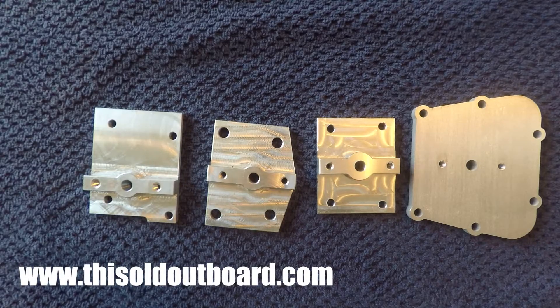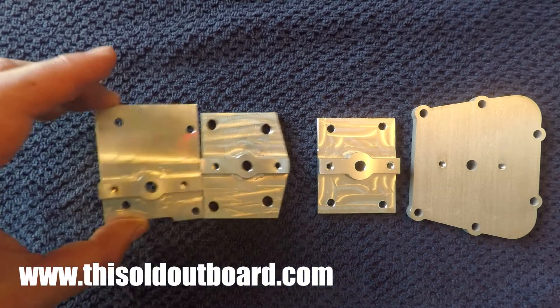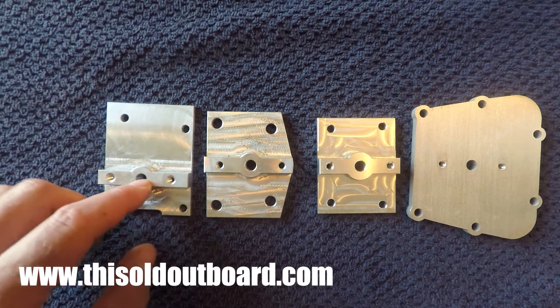So why would you even need to buy any of these plates? Well, what if you had a motor but you didn't have the original pressure tank to go with it, and you couldn't find one for sale on eBay, Craigslist, or Facebook Marketplace? You can still use the motor if you replace one of the OEM bypass cover plates with one of these custom machined plates and attach a fuel pump to it.